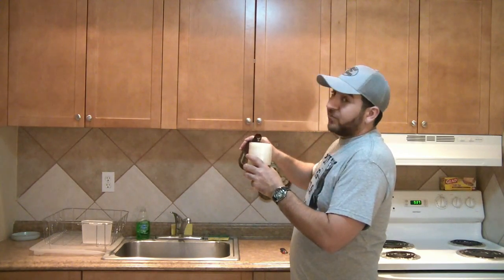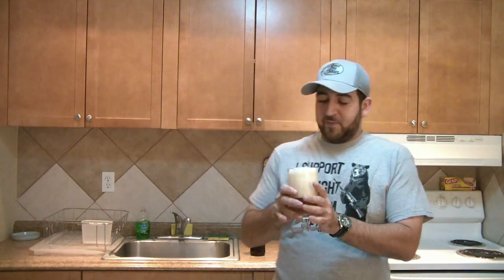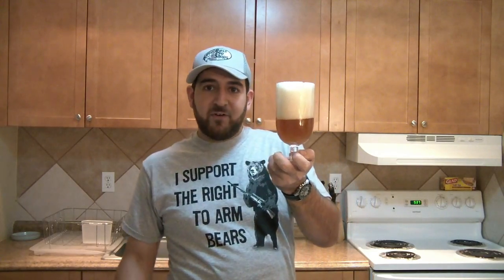I know Dorf's probably watching this right now whenever this airs, going 'God damn it, I want your opinion on the beer already.' But I'm going to get a nose full of foam if I try to drink this. But you know what? For Dorf, I won't keep you waiting anymore. Foam and all — cheers.